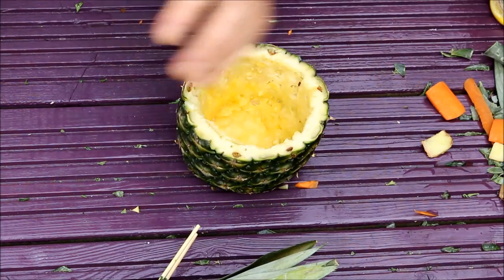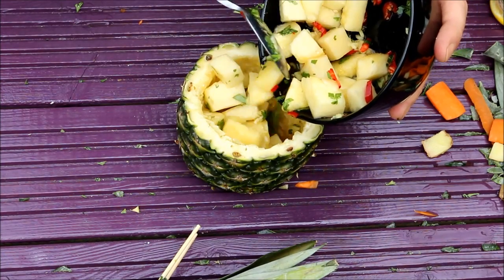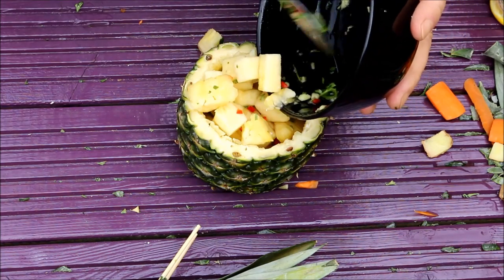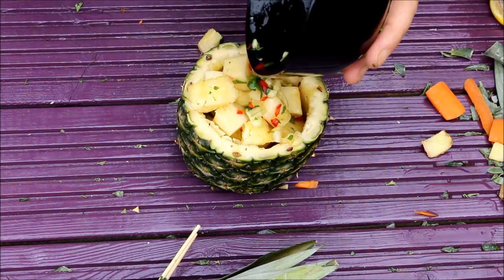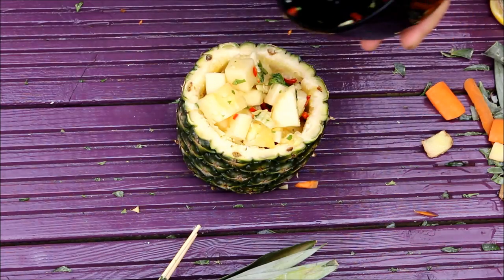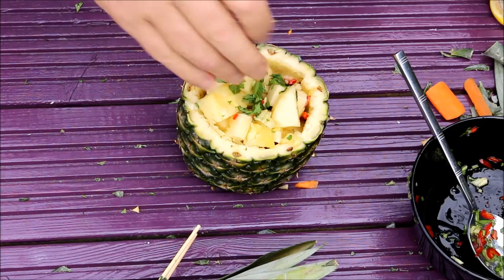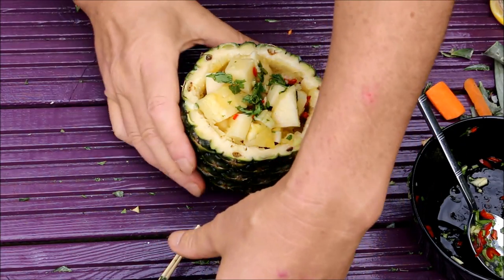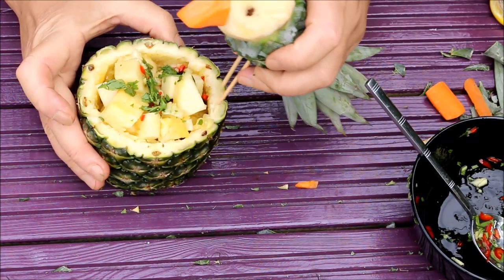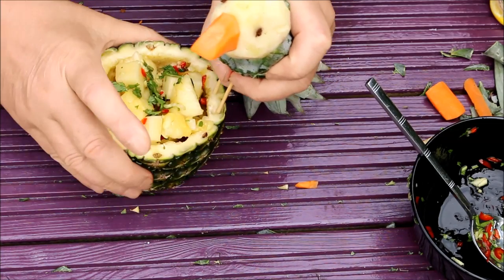We're going to grab the pineapple and put all the ingredients in — the chili, the coriander, the lime juice, the ginger — and pour it all over the top like that. Delicious! Sprinkle a bit more coriander over the top. Now grab the parrot — excuse the fingers — and push it into the side of the pineapple like that.